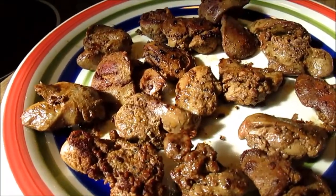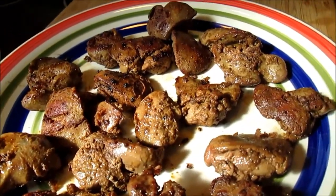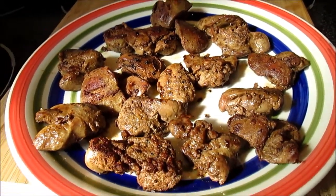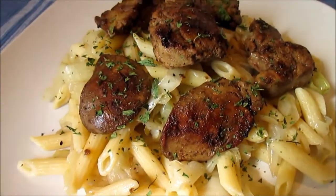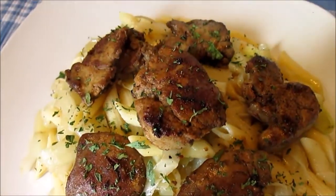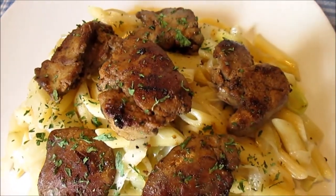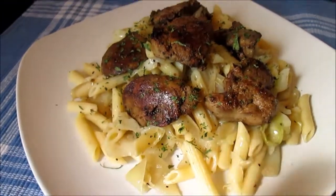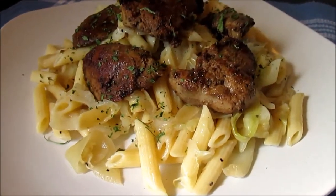Being organ meat we don't eat chicken livers on a regular basis, but it is very inexpensive. For a pound and a quarter of chicken livers it costs two dollars — you can't beat that. And now for the plating: I'm serving the chicken livers on top of the krautflecken and garnishing with a little bit of parsley. Enjoy!